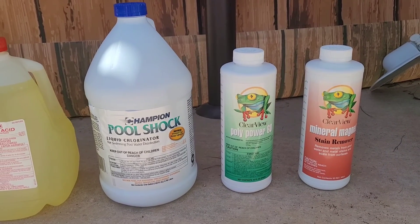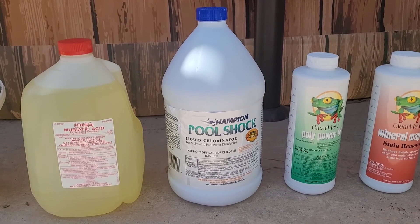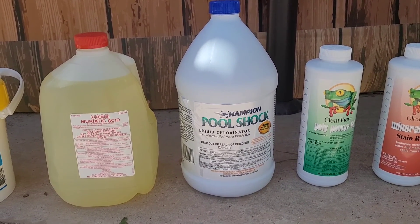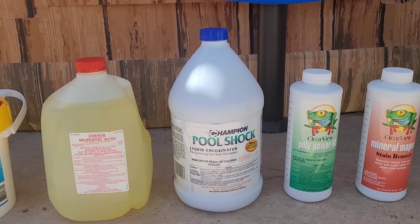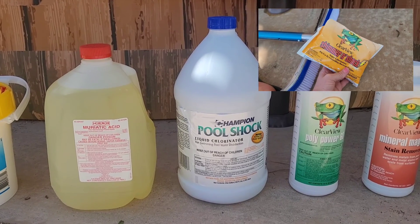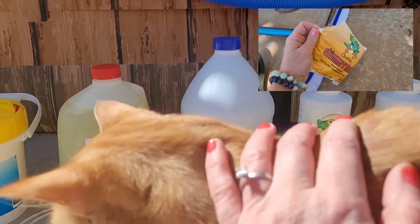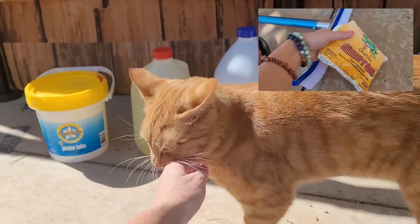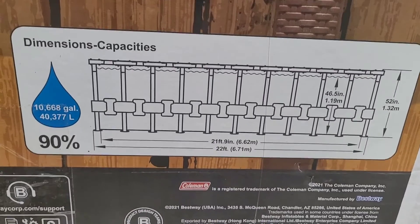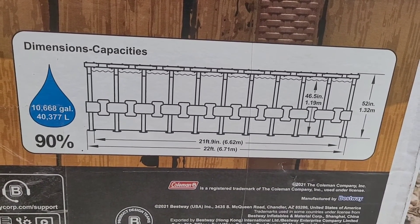You may possibly need a granular shock as well, but you don't want to do that consistently because it has cyanuric acid in it and over time you'll hit chlorine lock. I've since switched to liquid chlorine shock, but I did have to buy one packet of granular on startup because my pool registered absolutely zero cyanuric acid. For all of this, you need to know how many gallons of water your pool holds — it should say on the box the pool came in, or you'll have to measure. All chemicals are measured off the amount of gallons of water.